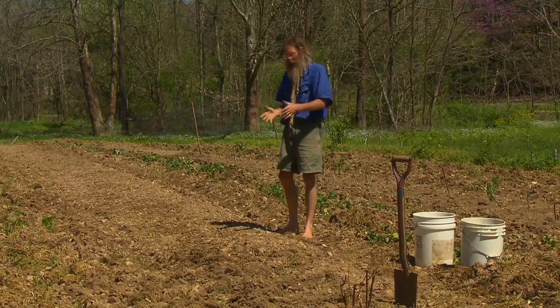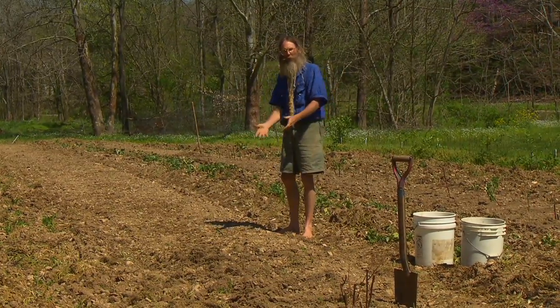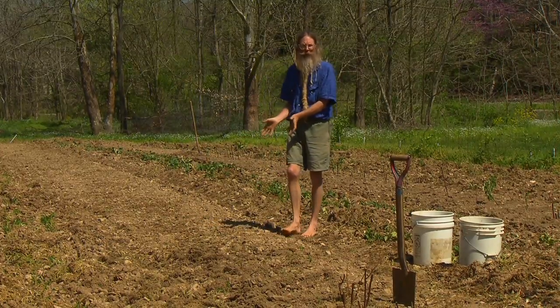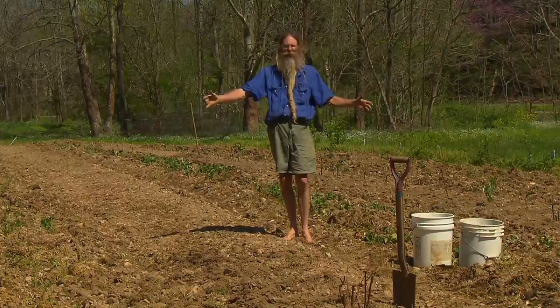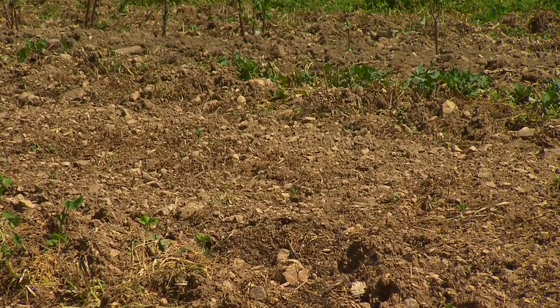The first thing we do is get the beds ready for where we're going to plant them. We've composted this field and plowed it, and this is where the new raspberry patch is going to be. We're going to grow vegetables around the raspberries to keep the grass and stuff like that out.